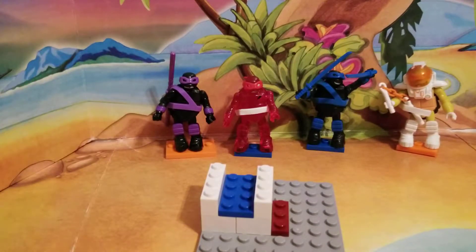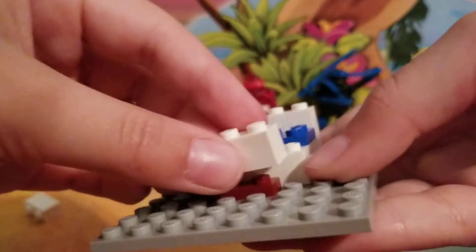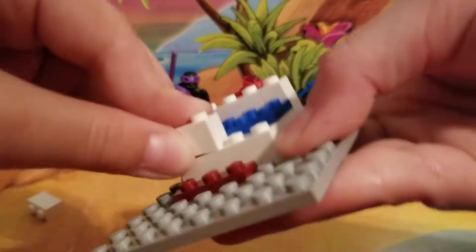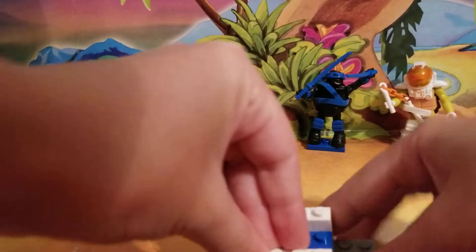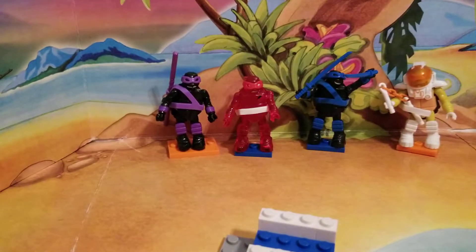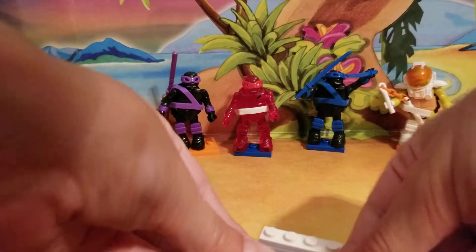Then top it up with the other side just like this, with 1x2 pieces for the other wall. Then after you get that together, put your 2x4 platform pieces right on there to make sure everything's sturdy.